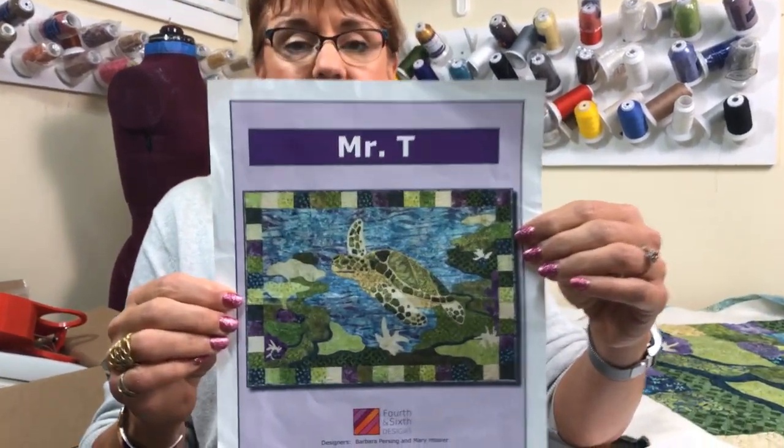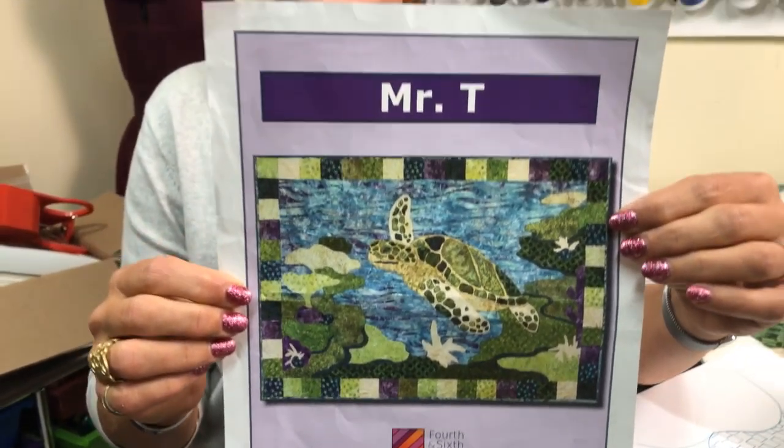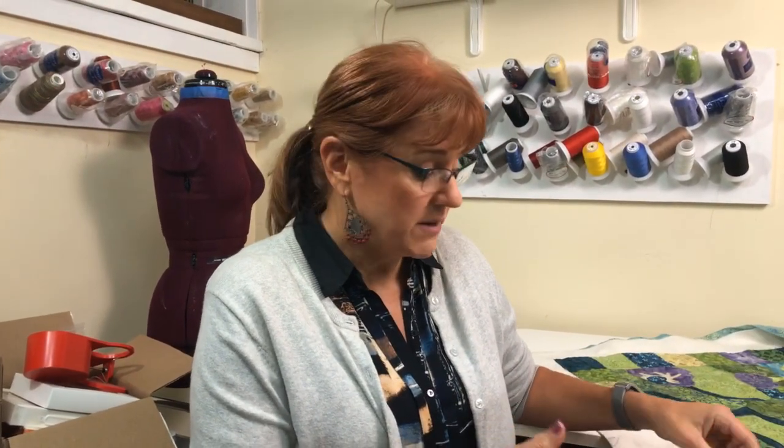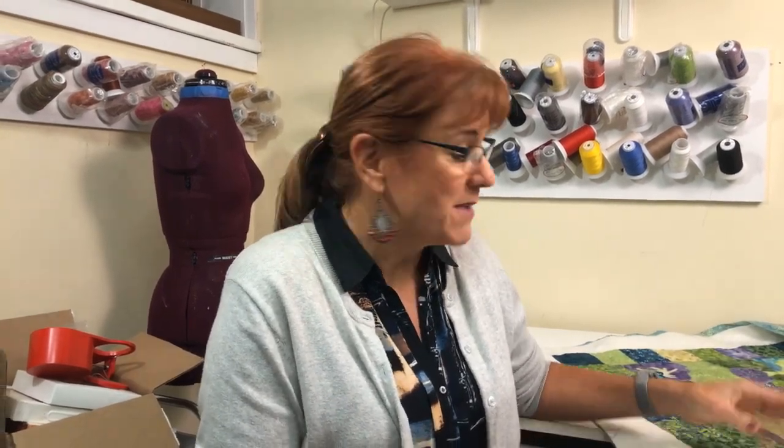If you go back to the first part, I'll explain that it's from Fourth and Sixth Designs — they had some instructions on how to do this. I'm not sure they're in business anymore, but before they stopped, they made this really cool quilt that my friend Marty made.